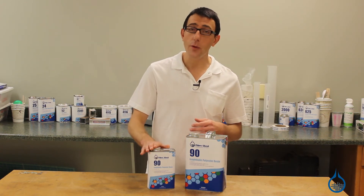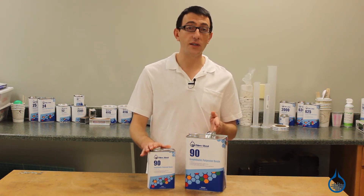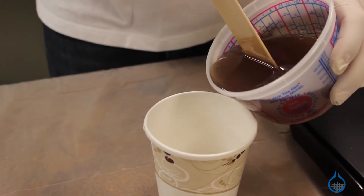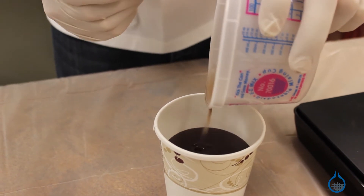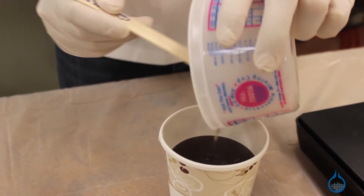To ensure a complete mix, we recommend pouring your catalyzed resin into a secondary cup to reduce the chance for areas of excess hardener in the resin. After mixing, you will have about a 24-minute pot life before the resin begins to gel.